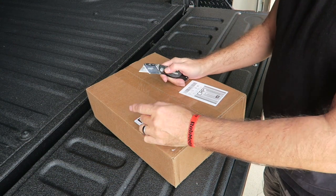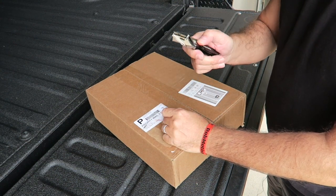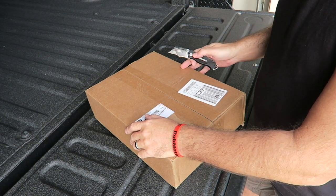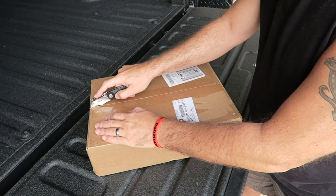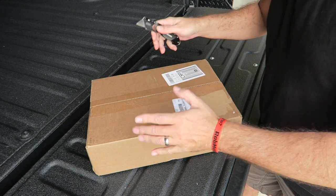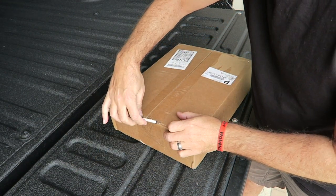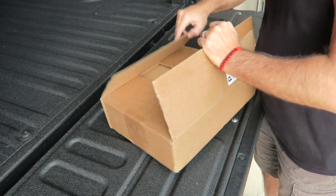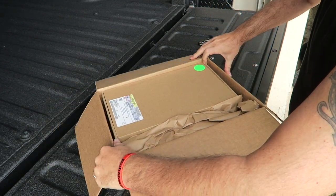Also for Black Friday and Cyber Monday they're having free shipping. So let's go ahead and pull this thing out. Be careful not to damage anything in the box. All right, let's see what we've got here.